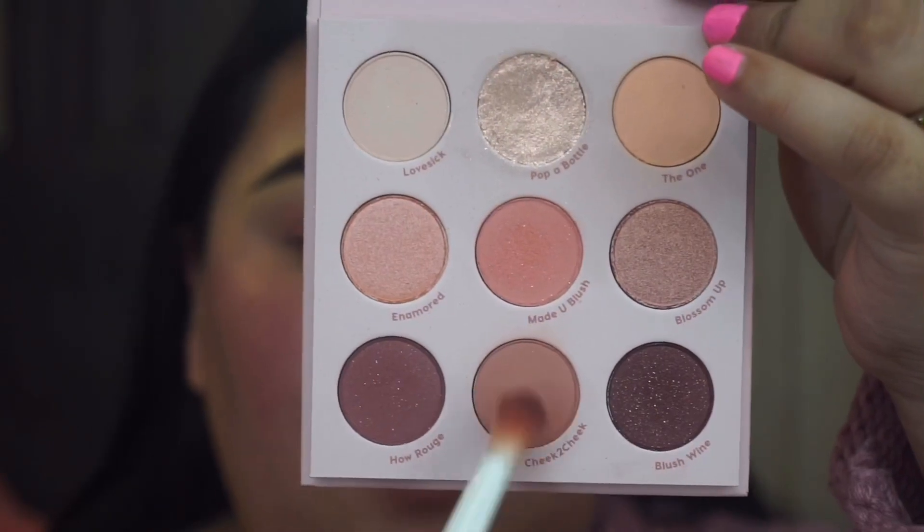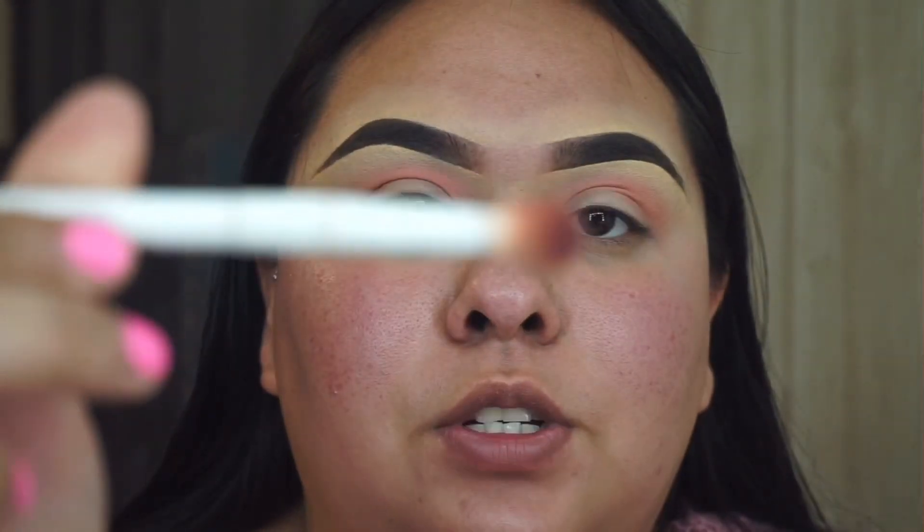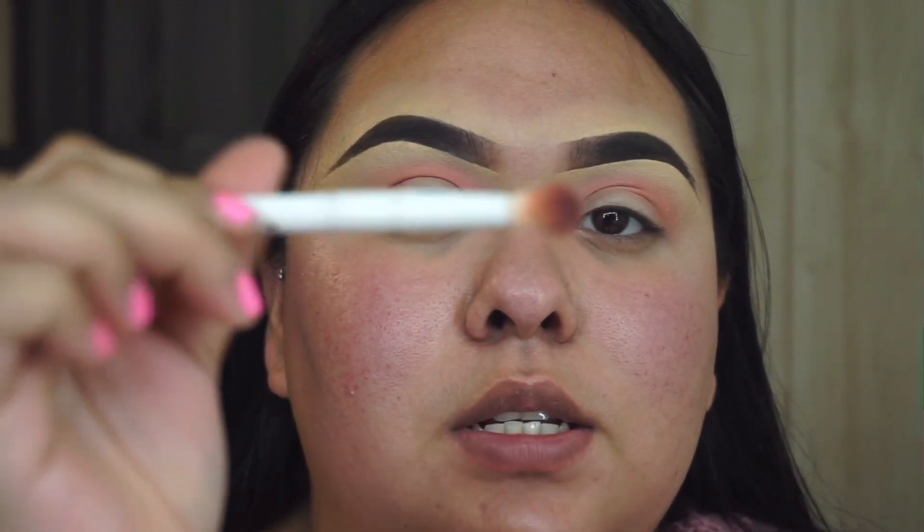The next shade I'm going to take is this one right here — 'Cheek to Cheek' — and I'm using a Wet n Wild blending brush.